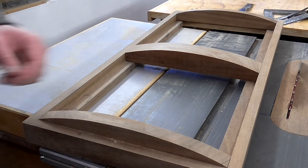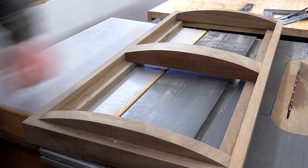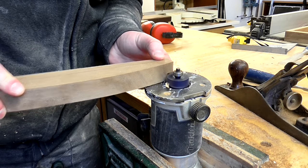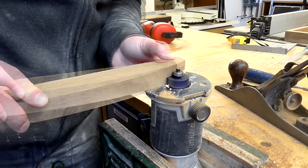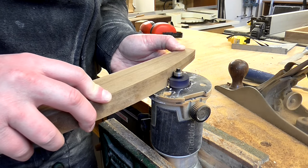The next thing I want to do is route out a rebate joint for the pieces of pine to sit in. I used my trim router upside down in the vice and a rebate bit as a kind of makeshift router table and cut the joints.